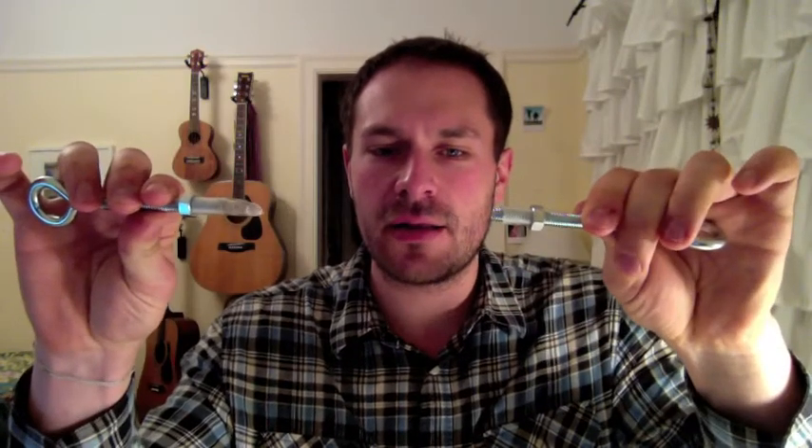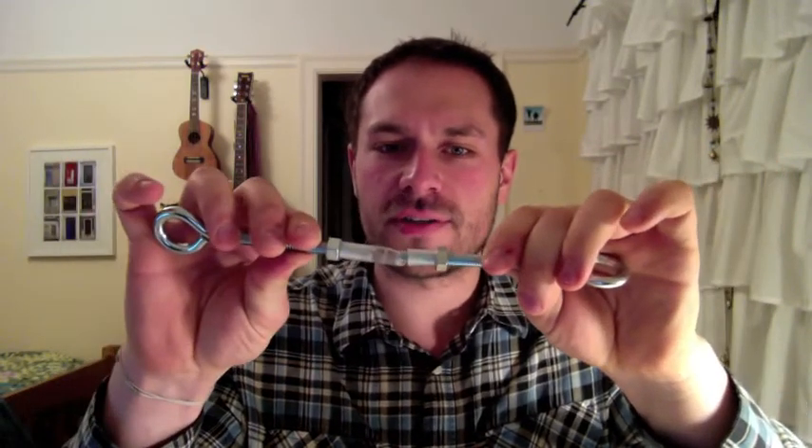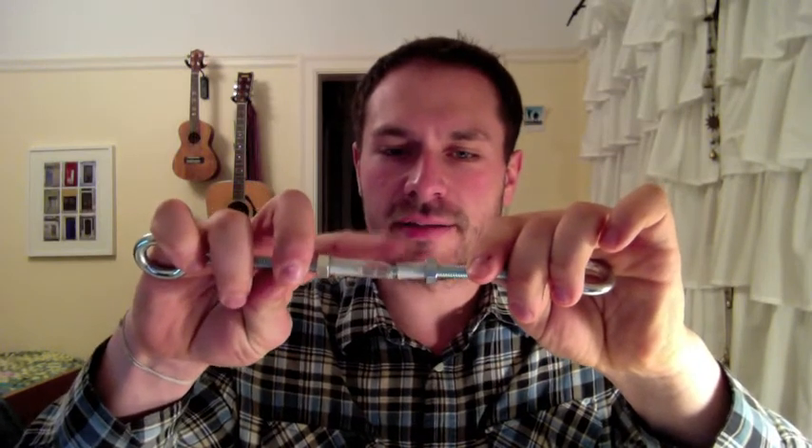Hi internet land. If you saw my first high altitude balloon cut-down video, you remember that all of my trials failed. I have one of the specimens from those trials here. It's since broken because in a rage I ripped it to pieces, but basically the problem was that instead of separating, the charges were splitting down the middle and spraying out gas but not actually breaking the tube in half so that we can cut the balloon off of the payload.